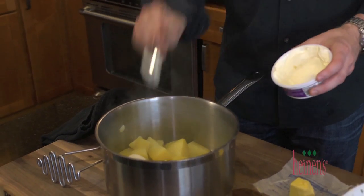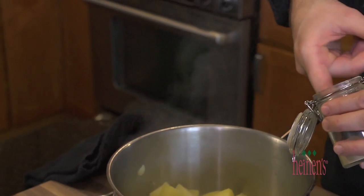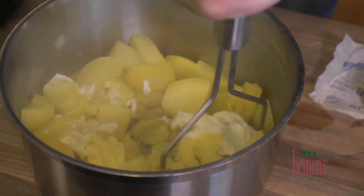At this time, the potatoes should be finished, so simply strain those. Pop them back in the pot with some unsalted butter, sour cream, salt, and ground white pepper, and then mash away. I like them chunky, but feel free to whip them until smooth.